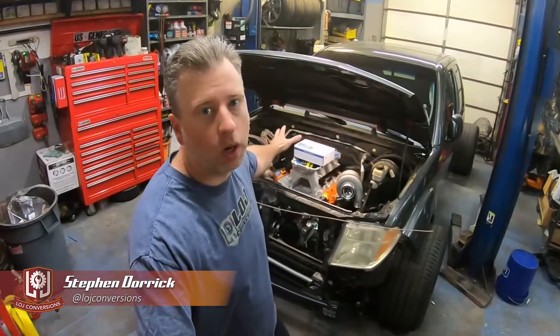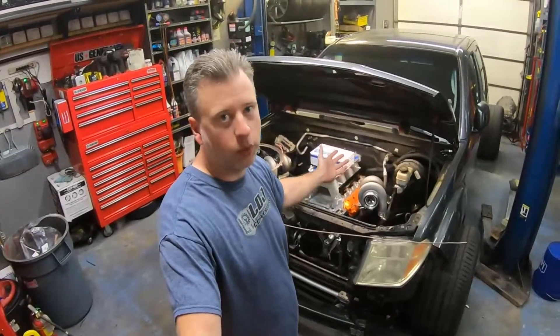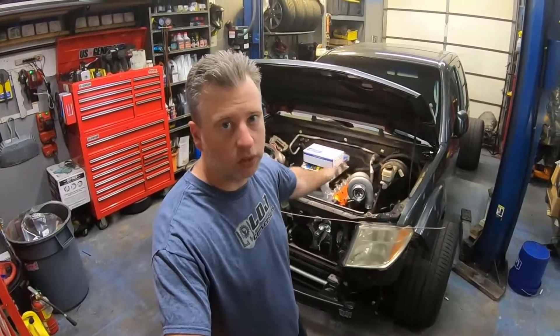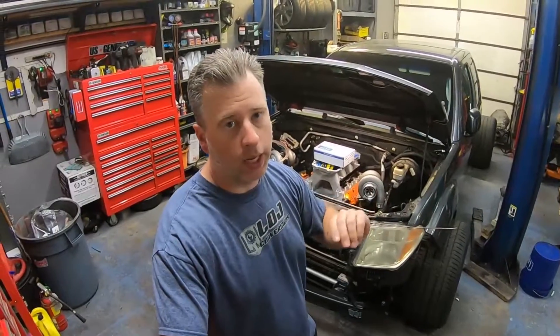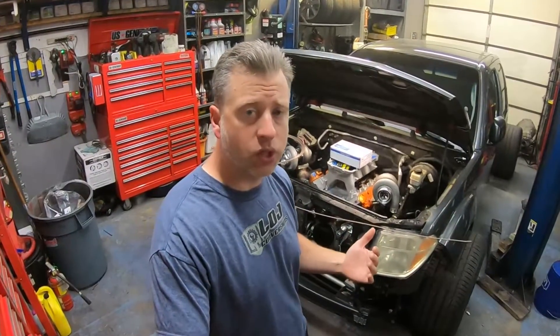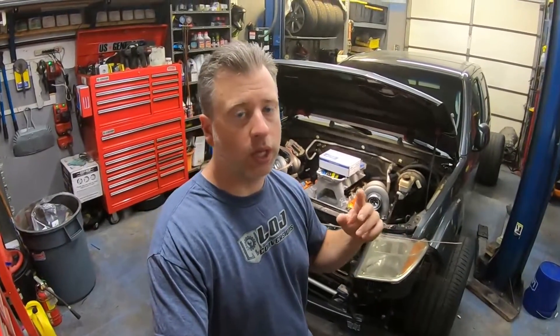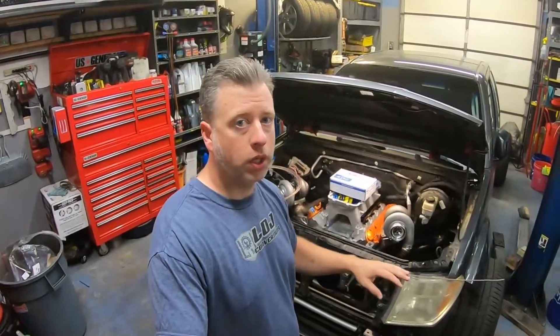All right folks, we got another episode of Swapology here working on our twin turbo all-wheel drive Frontier pickup truck. Today is a little less exciting but it's more plumbing — we are working on the brake system. This truck had factory ABS like every vehicle from this era, it was federally mandated, but we're deleting the ABS on this build. The proportioning valve that determines the front to rear brake distribution is actually built into the ABS unit, so we're essentially replacing it with an adjustable proportioning valve from Wilwood and plumbing all new brake hard lines for the truck front to back.